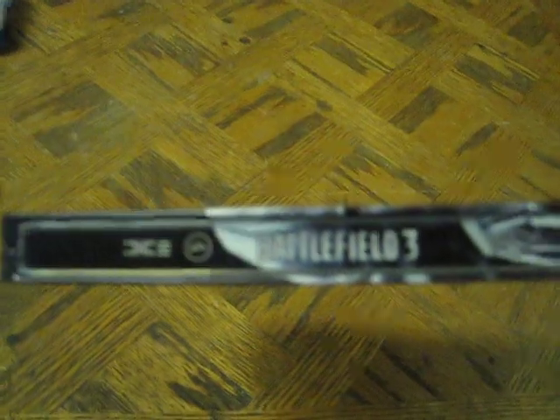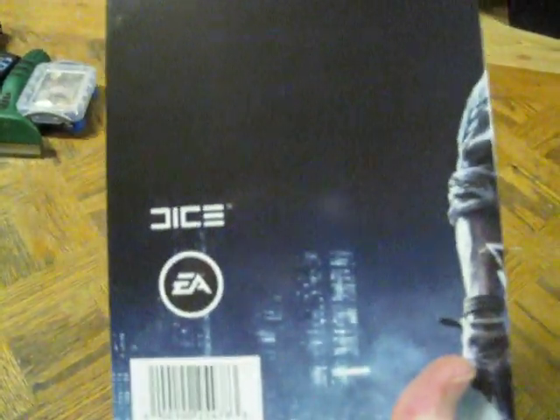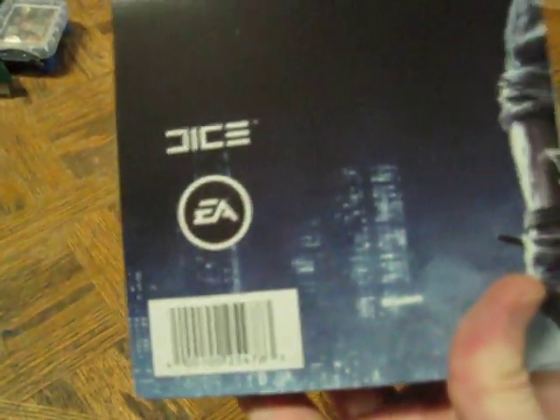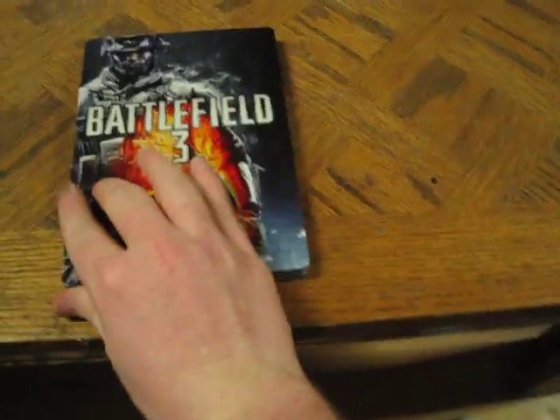On the side you see the Battlefield 3 logo, Dice and EA — it's kind of hard to pick up on here. It extends further and you see the rest of his arm and then kind of a city backdrop. It's all really shiny and just pretty decent art.